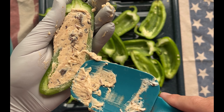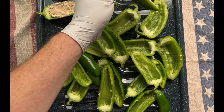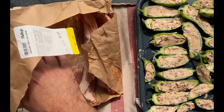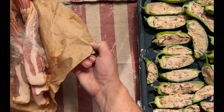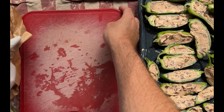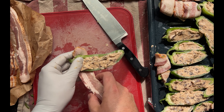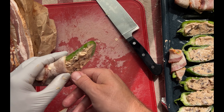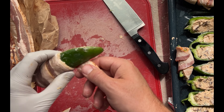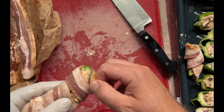Once you've filled the jalapeños, grab two pounds of bacon — we used cherry smoked, but it doesn't really matter. This is the most complicated part: wrapping the bacon around the jalapeño without it slipping and sliding all over the place. Start by wrapping the bacon at the very top of the jalapeño using the stem as an anchor. Then stretch the bacon taut around the jalapeño. You could simply get cooking pins and pin the bacon to the jalapeño, but we aren't that fancy yet, and apparently we like to struggle.